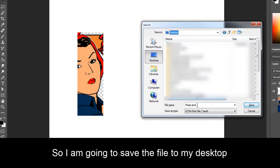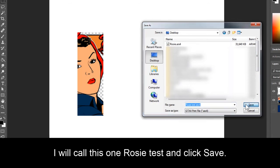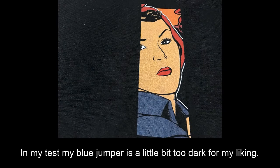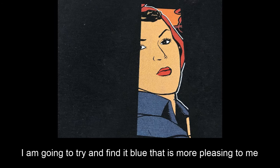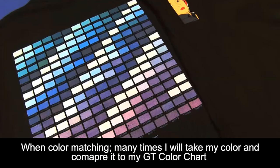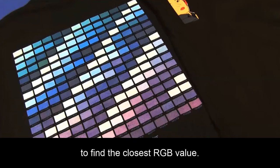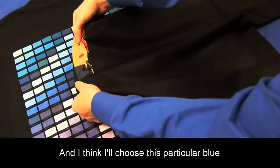I'm going to save my file and send it to the printer. I will save the file to my desktop and call this one Rosie Test, then click Save. In my test print, my blue jumper is a little bit too dark for my liking. So what I'm going to do is go to my GT color chart and try to find a blue that's more pleasing to me. It is always a good idea to print out your GT color charts to reference when color matching. I will hold up my test print to my color chart and I think I will choose this particular blue.